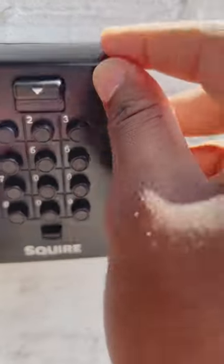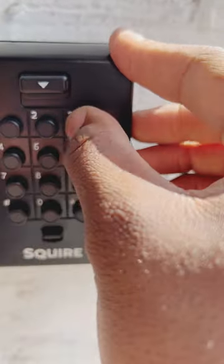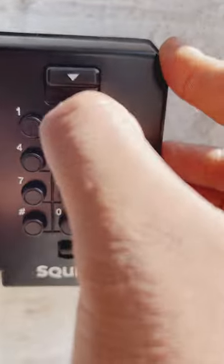To close the safe, you need to re-enter the code and pull the lever down, and then it gets locked.